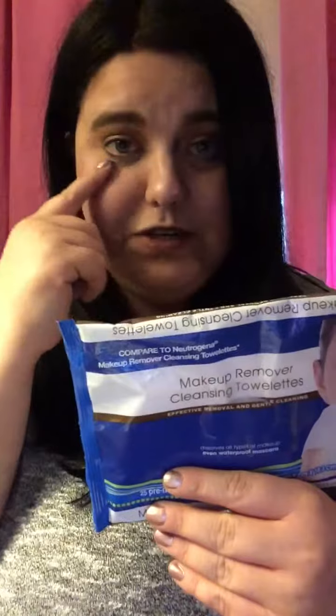Hey friends, it's Tiffany and I want to show you how I got the makeup look I did today. First, I use these makeup remover wipes from Dollar Tree — it says compared to Neutrogena and you get 25 of those. I use those to cleanse my face and to cleanse under my eyes for my eyeshadow.